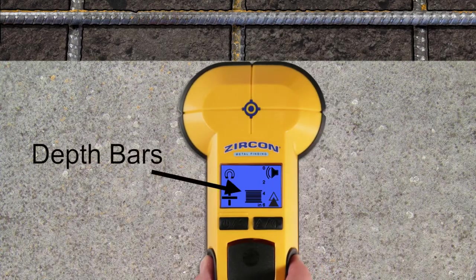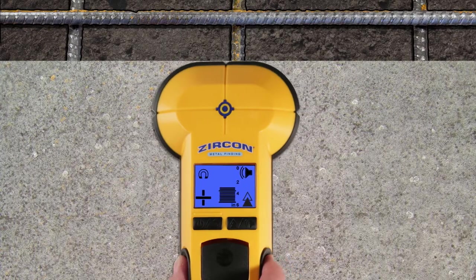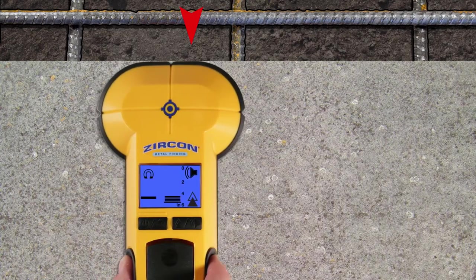The depth bars will increase to indicate the approximate depth, and a large plus icon will appear on the screen. As you start to move, the depth bars will decrease and the plus icon will change to minus. Mark this spot.